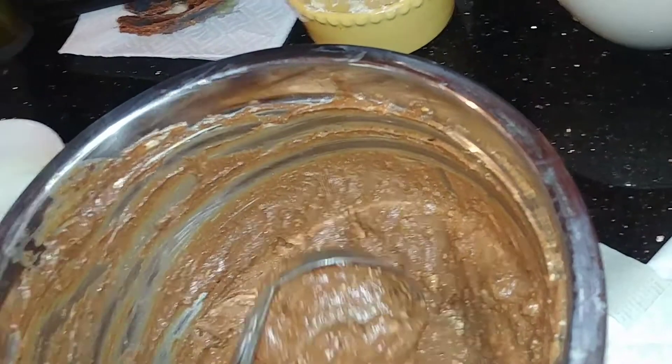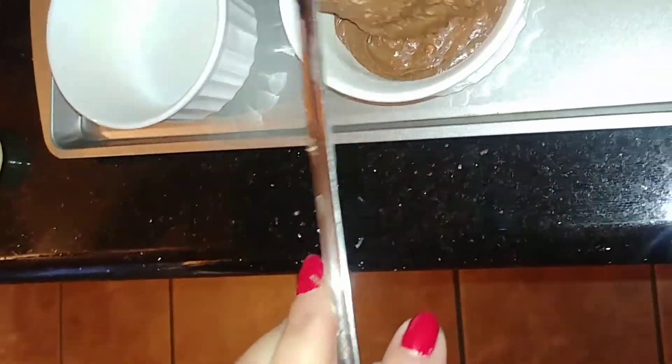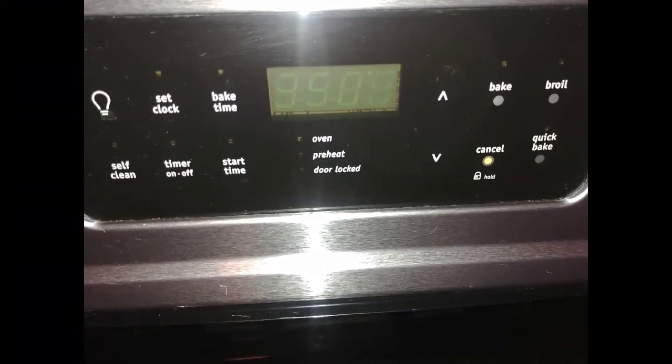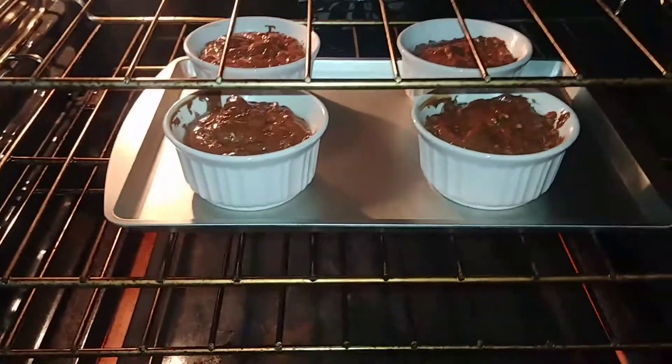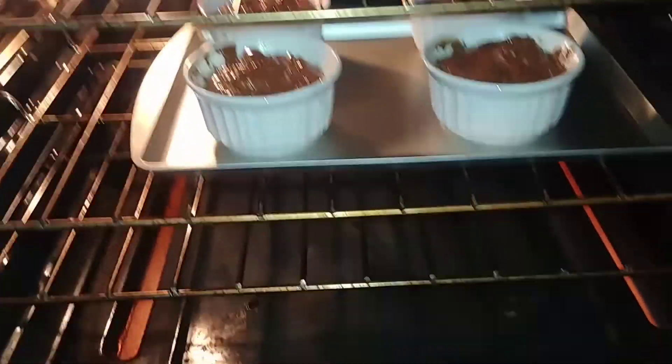We're going to fill our ramekins with our molten lava batter. Into the oven our lava cakes go for approximately 10 to 15 minutes. Oven times vary.